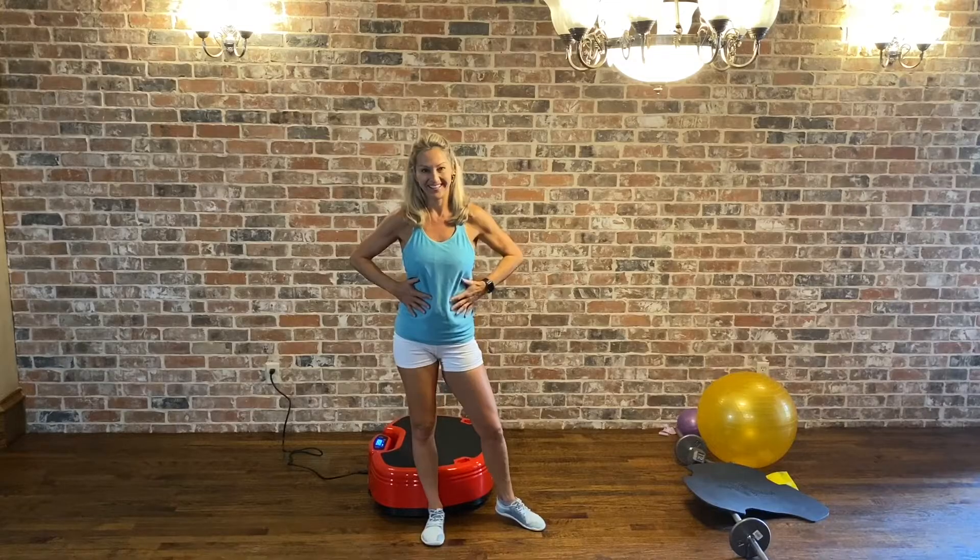All right, we have made it — we survived this metabolic boost of nine minutes!